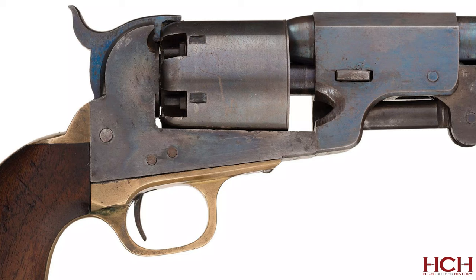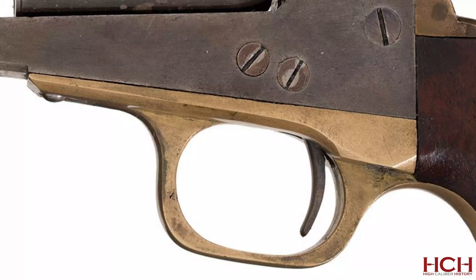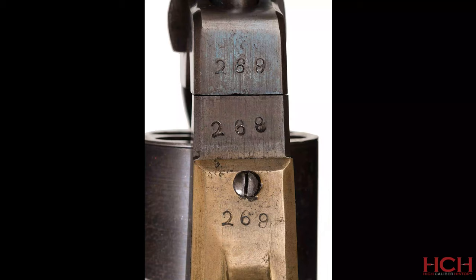The exact number of Dance revolvers made is unknown. Estimates put this somewhere between 325 and 500 guns. Visual cues such as the lack of the recoil shield have been used to identify the guns, because none of the guns that have ever surfaced bear the name Dance on them, so you have to use these visual cues to identify them. Other tips to identify a Dance revolver are the rather large, square, thick, and heavy trigger guards and the larger-than-average dies used to mark the serial numbers. Not all of the guns have serial numbers — some have been observed with serial shapes instead. No matter what the serial markings are, however, you can expect to find them on just about every single part of the gun.